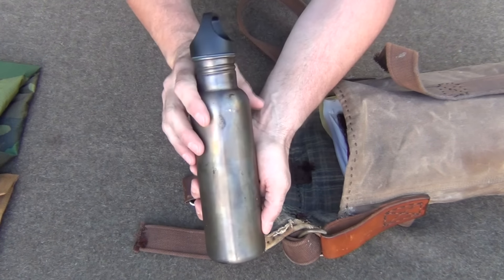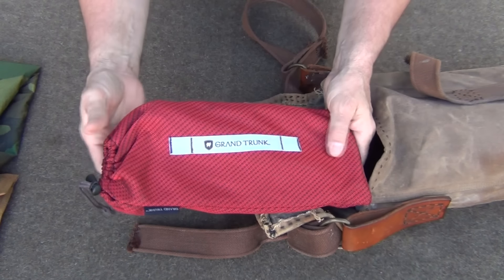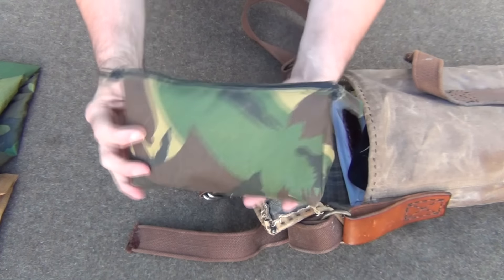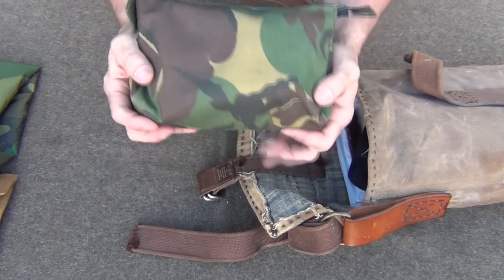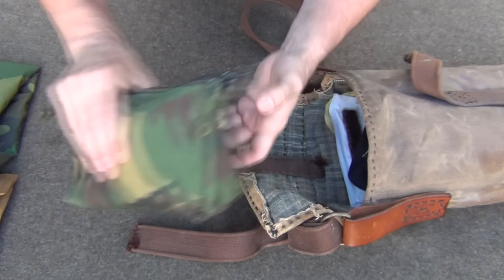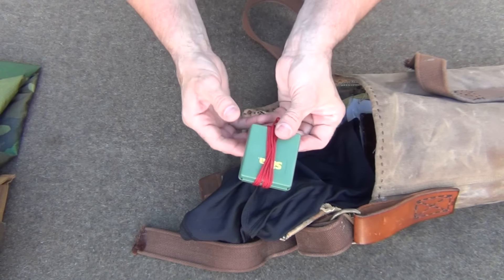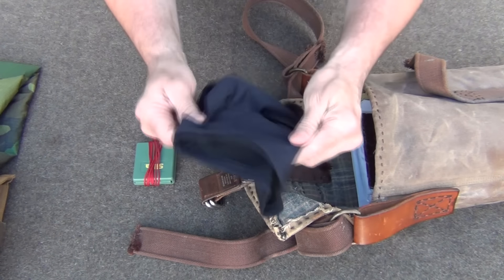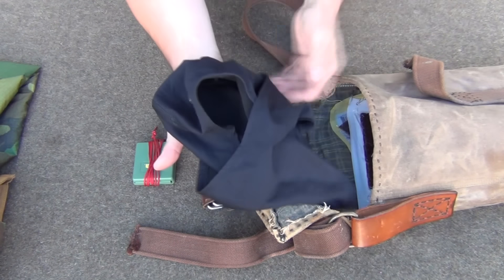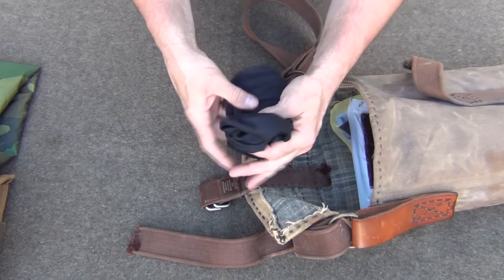The next item is a stainless steel water bottle — very handy so you can boil your water on the trail. I also have a really handy Grand Trunk stool that I'll be showing in just a few minutes. Our next large item is our possibles kit, which has a ton of items to make life easier. We also have a balaclava made by Under Armour with a compass wrapped up inside. Sometimes just keeping that extra heat in the head makes a huge difference — it's super lightweight and small.